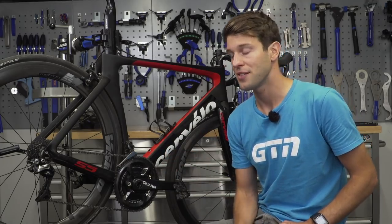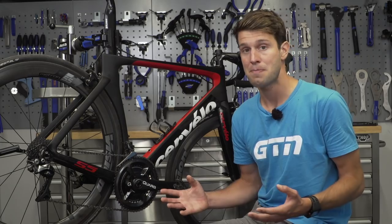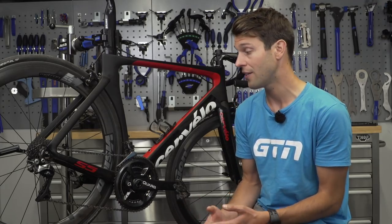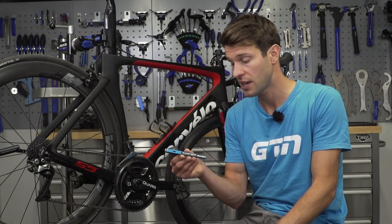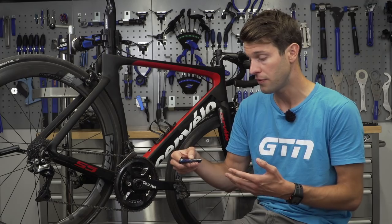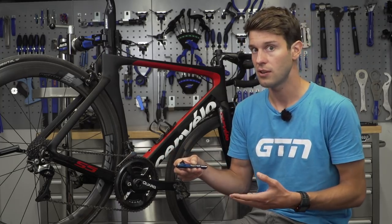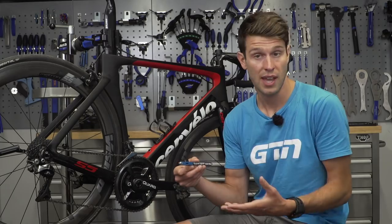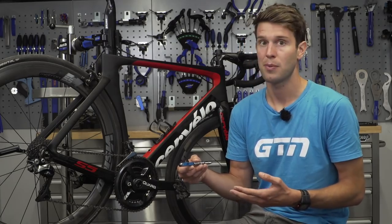There is no point going to all the effort of cleaning the parts if they're well past their best and need replacing anyway. One of the most common drivetrain parts to wear out is the chain. One of the easiest ways to measure chain wear is with a chain checker tool. This one has a series of numbers: 0, 0.25, 0.5, 0.75, and 1.0 — representing the percentage of elongation between the links. Anything up to 0.5 and you can keep using that chain; anything above 0.5 and it's past its best and should be replaced.